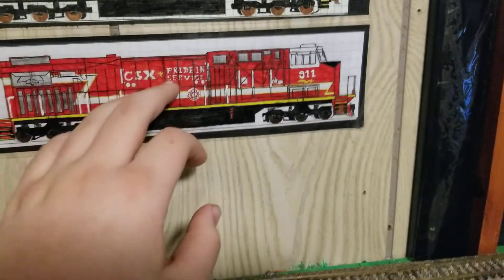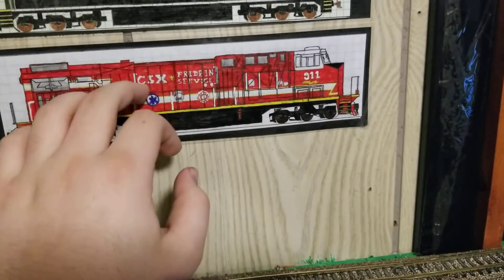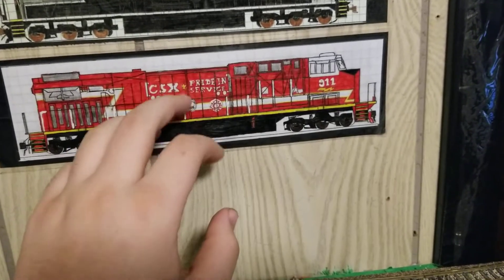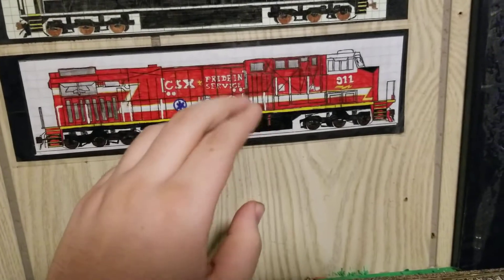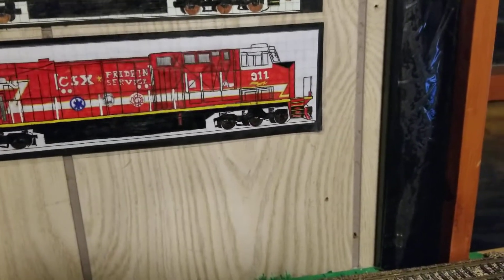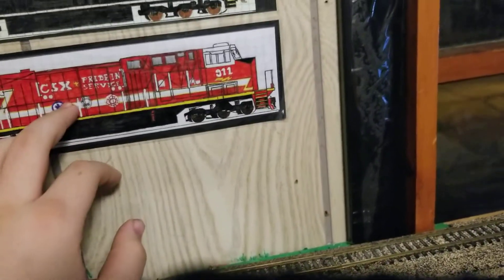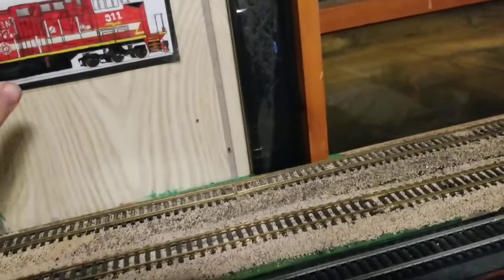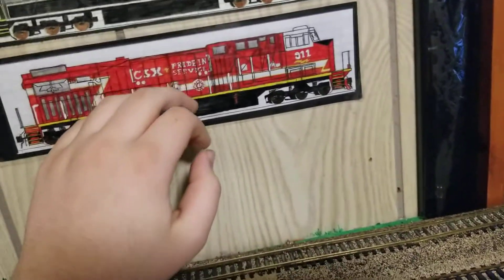This is the CSX ES44AH, number 9-11. This is the CSX Pride and Service First Responders Unit. I have this coming in on the 7th. Today is Sunday, January 3rd. I'll be getting this on the 7th, so Thursday of this week. Next week you guys should see an unboxing video and a review of my Scale Trains ES44s.